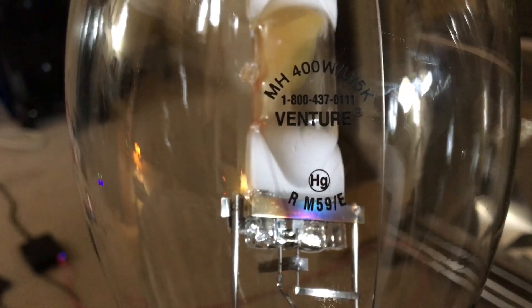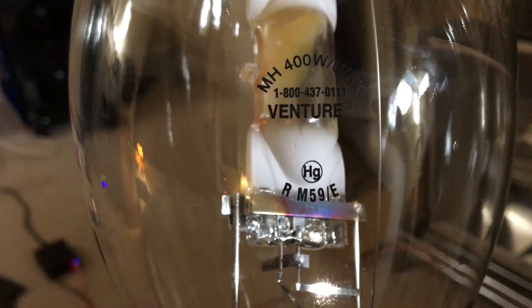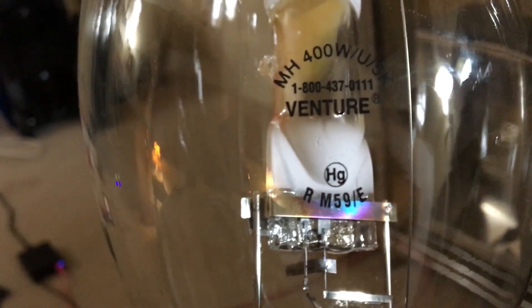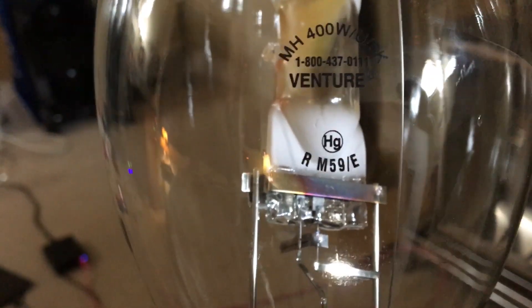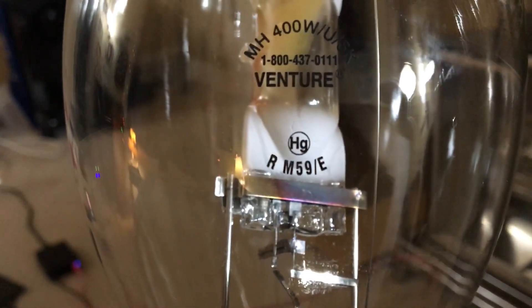Here's the warning symbol of mercury as usual, because high intensity lamps contain mercury in the arc tube. And here's the letter R, meaning that this bulb will not self-extinguish if the outer bulb breaks — it'll continue to operate and put out a lot of ultraviolet radiation, which would not be good. Right here is the ANSI code — it's the M59 lamp — and it's rated for enclosed fixtures since there's no shield around the lamp.